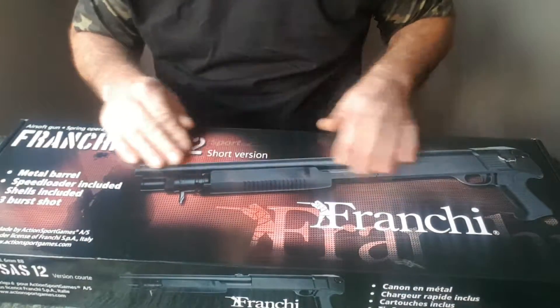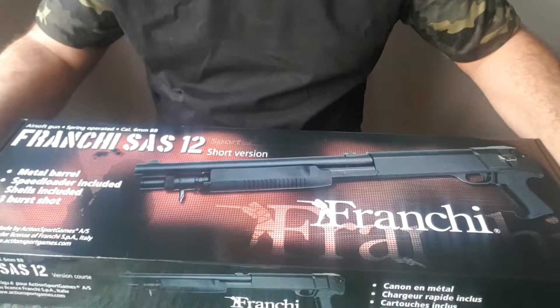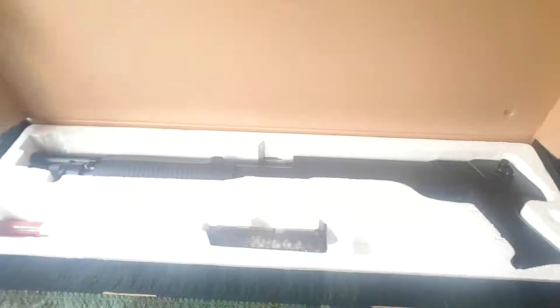It's quite a basic box. It's got a picture of the gun on it obviously. This gun is made by ASG. Let's open up and have a look at what we've got.